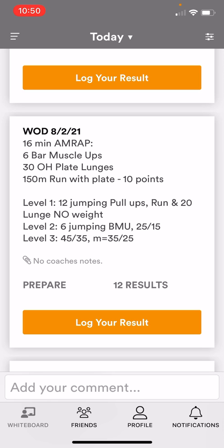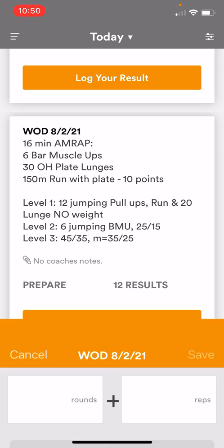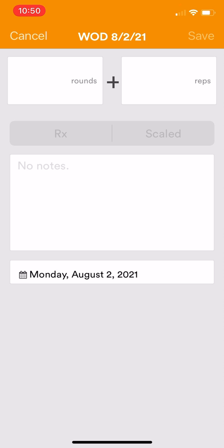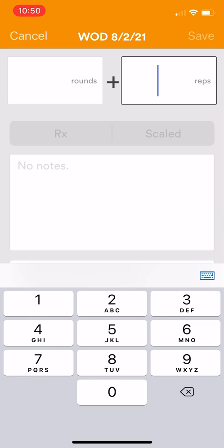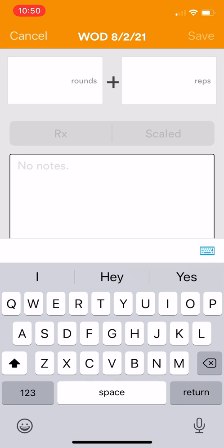When I'm done with the workout I'm gonna click log results. For this one it's a rounds plus reps, so I'll just type in a number here whatever that might be. If I had any notes — let's say I did my lunges with no weight — I might type that in there, or if I scaled any gymnastic movement you can type it in there as well. You do have to click RX or scaled; it won't let you click save unless you click one of these.